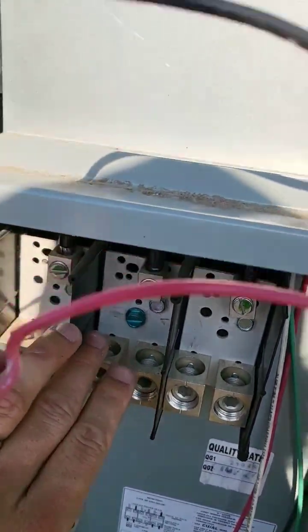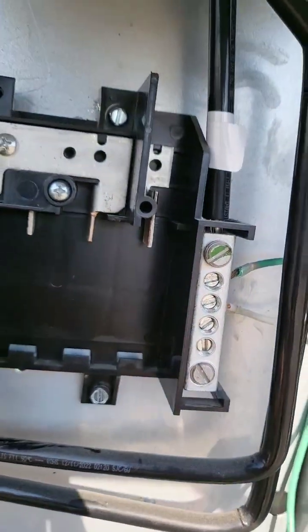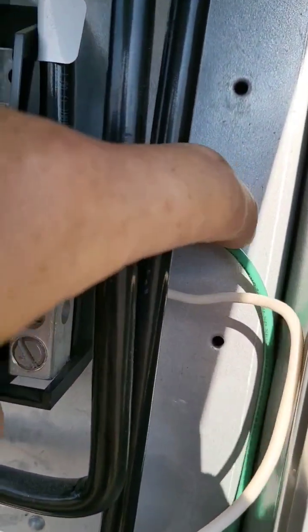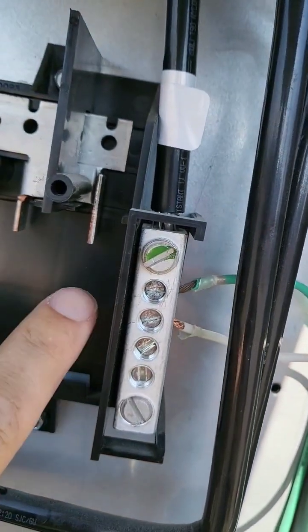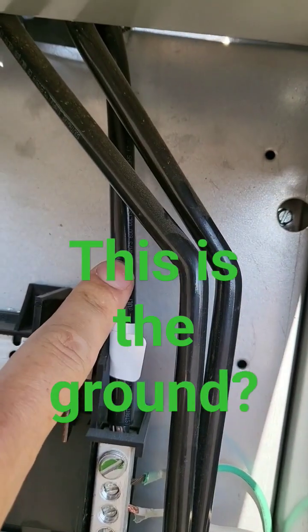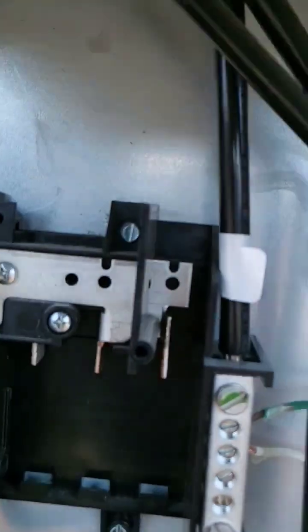When we're talking about grounds, we're talking about the path back to the neutral. So when we have a fault, the current gets on the ground wire and takes the current back to the grounded conductor. That way, you can get back to the meter to go back through the transformer over here to trip the breaker.